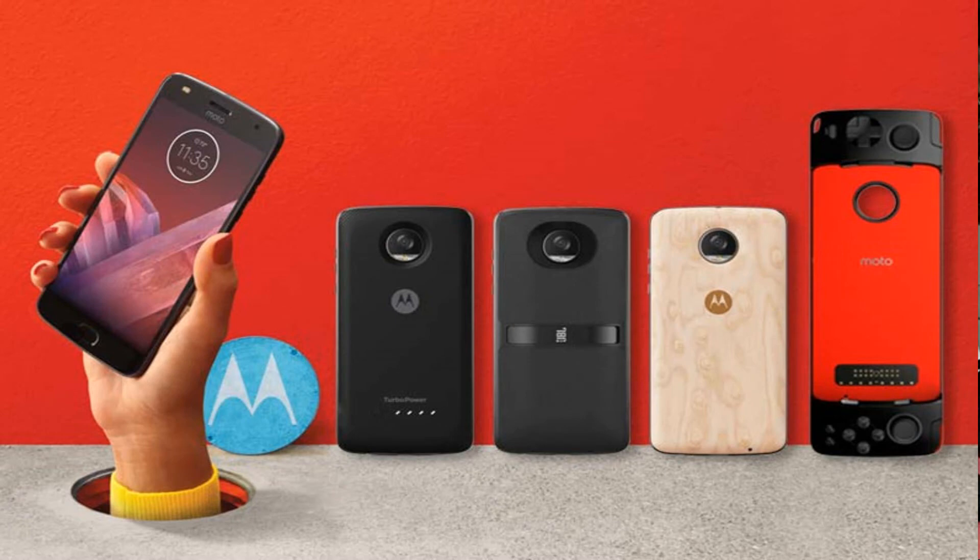You also get a Motorola TurboCharge power bank Moto Mod that can charge very quickly, a JBL Bluetooth speaker mod, a projector mod, and even a Hasselblad camera mod.